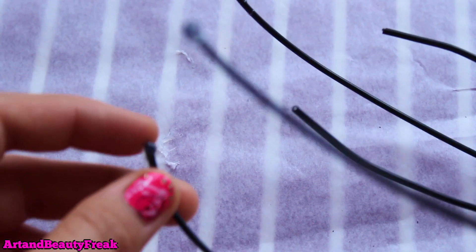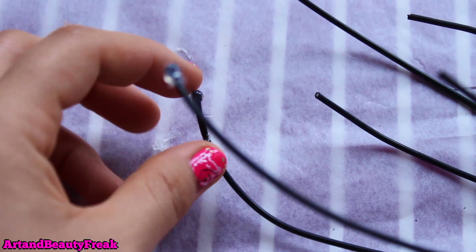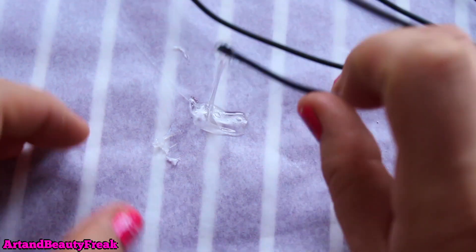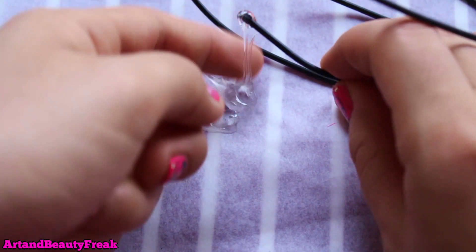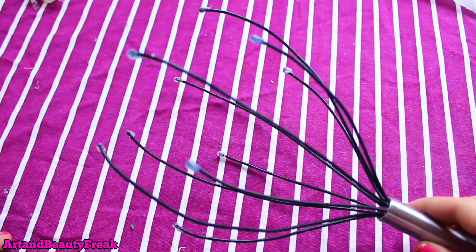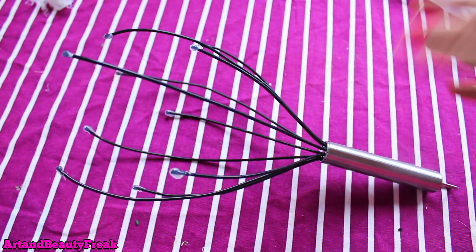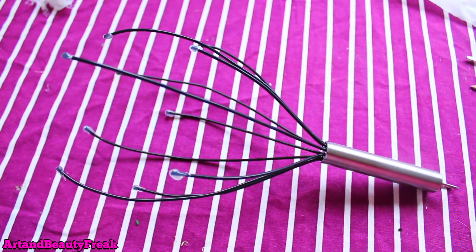Once it has cooled off you can start feeling the tips, and it feels really smooth. Once it's done, it should look something like this — the actual massager is done!